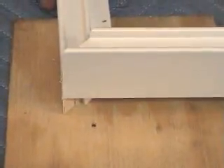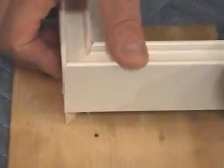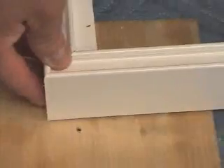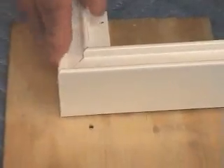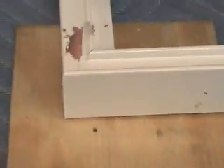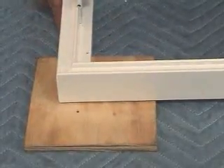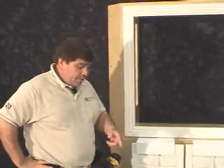That can be repeated with the other side of the frame — simply press down until the frame is nice and flush. Once the frame is flush, you can repeat the same procedure for the remaining three sides. Now that our frame is fully assembled, we can begin to install it.